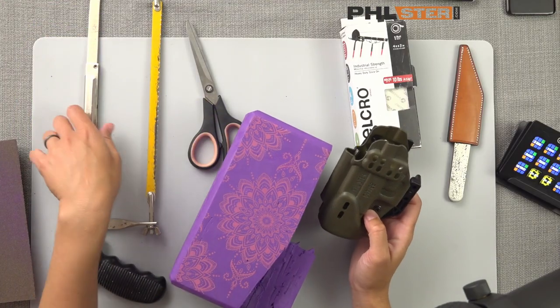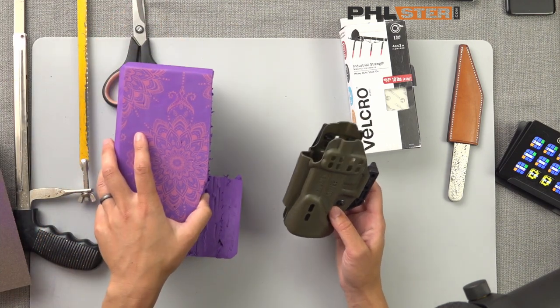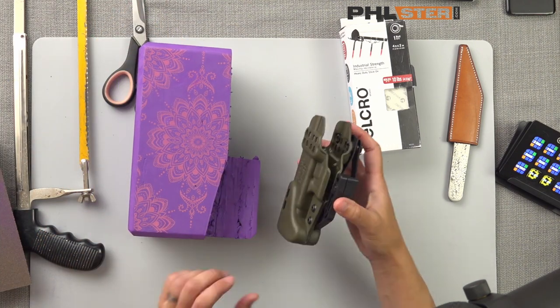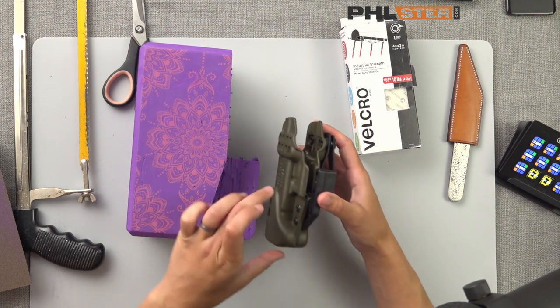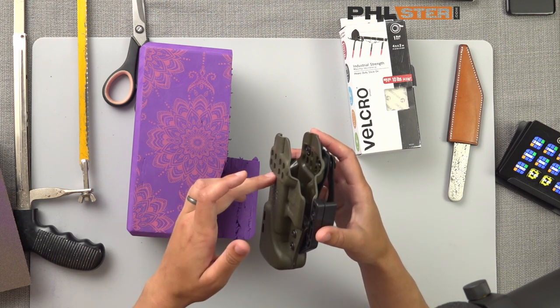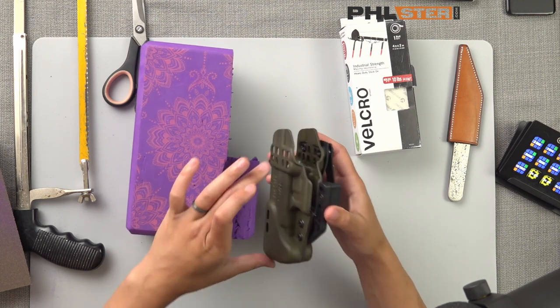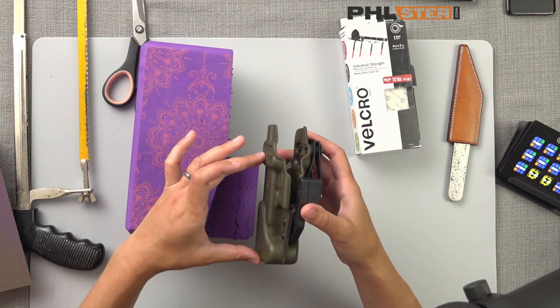The first thing I'm going to do is just get an idea of how big my wedge needs to be. Looking at my holster, I think this height is going to be enough. I don't want it to come up too high or it's going to start interfering with where my belt will lay over it. I want it to be about this tall, so we'll just use this little chunk here that's kind of conveniently cut down.